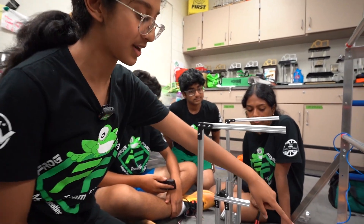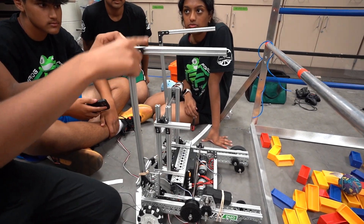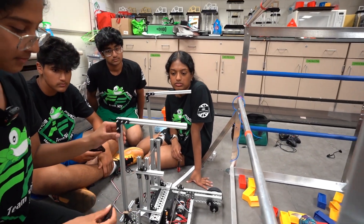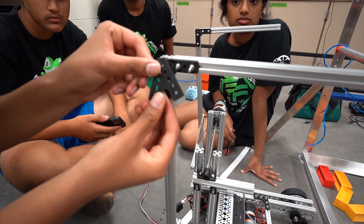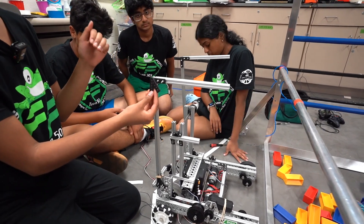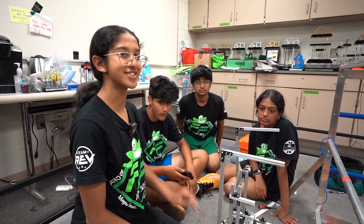Originally we had an arm that was supposed to grab onto the first rung, and these two hooks are our climbers — we're using them to get to the second rung. Originally we used an acute angle for our hook, but we switched to a 90-degree angle because we realized the acute angle was actually blocking us from getting onto the second rung. Hopefully with this design we'll be able to get onto the second one.